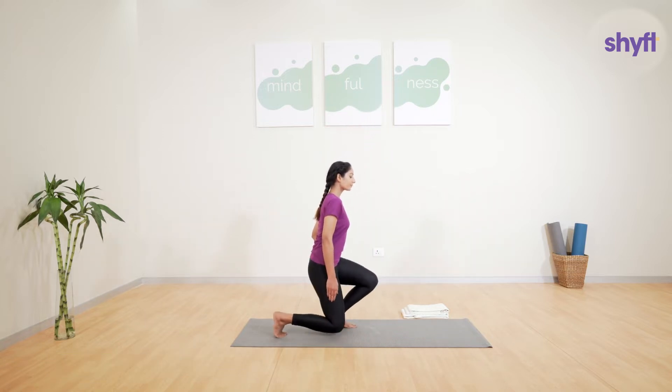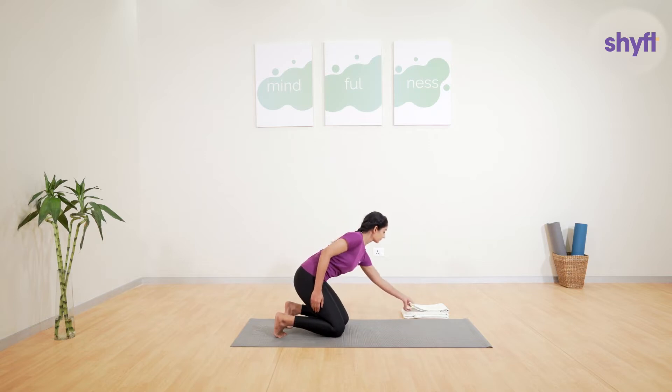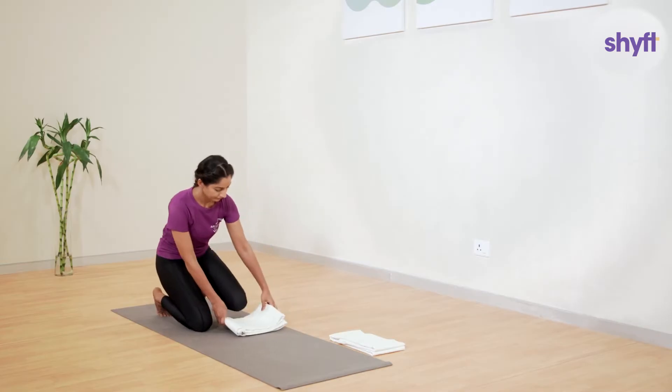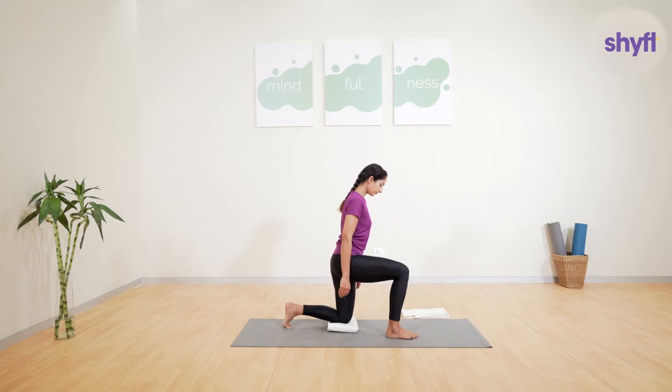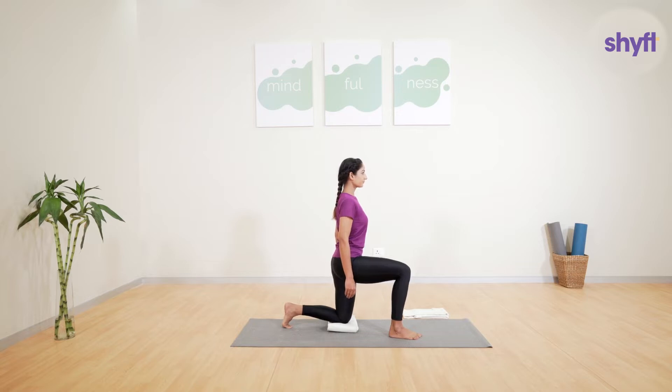To come into position, sit down on your knees on the mat. You can keep one blanket under the left knee for cushioning and bring the right knee up in a 90-degree position in front of you. Make sure both your left and right knees are at 90 degrees and you are gripping the mat tightly with your toes.